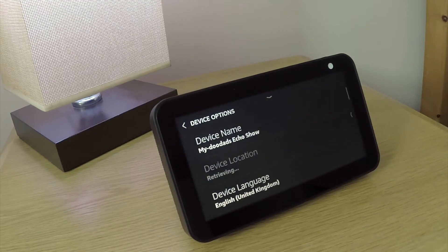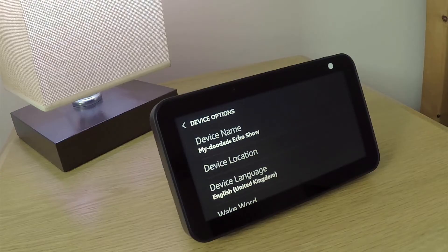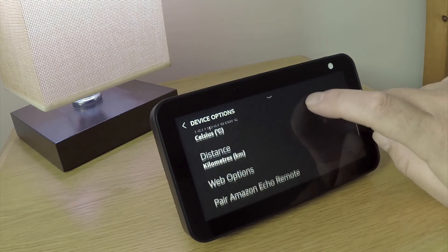From within device options, we once again need to scroll down through the list and locate reset to factory defaults.